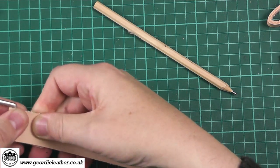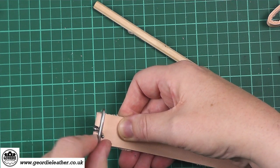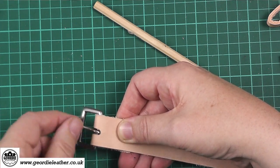Bring your leather together making sure the tongue is sitting in that groove nicely. As you can see on the camera, the buckle should swing easily and the tongue should swing easily too.